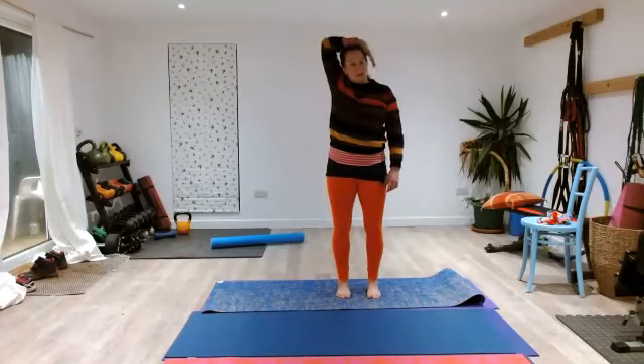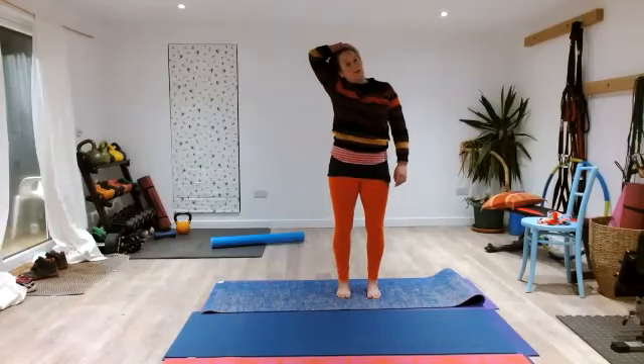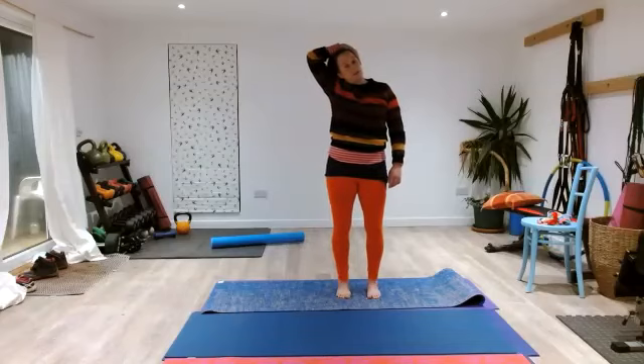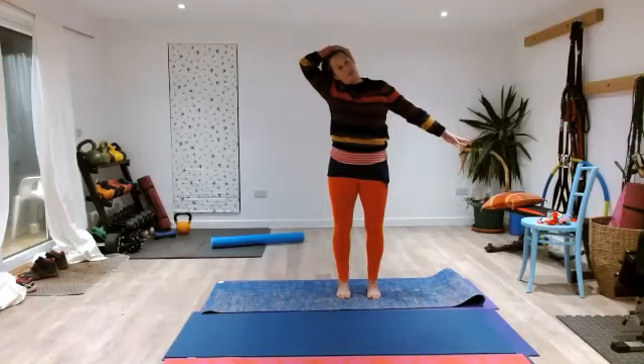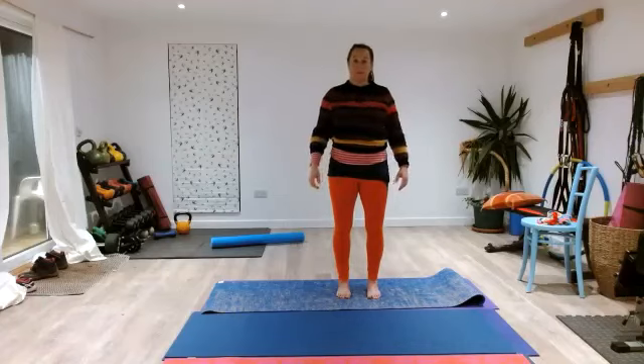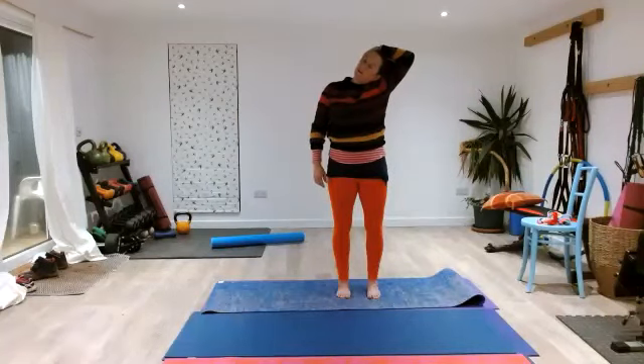Take one arm — I'm taking my right arm — and place your hand on your left ear. Just allow the weight of your arm to draw your head down to the other side. Don't yank it — just let the weight gently draw it. So your right arm is drawing your left ear towards your right shoulder. You should feel a lovely stretch here. Then take your other hand out towards the side and reach it away to continue that stretch, then replace it back to center. Same thing on the other side — left hand on your right ear, drawing your left ear towards your left shoulder. Just take a breath here.